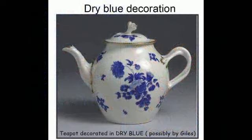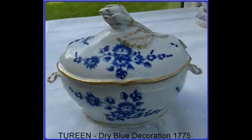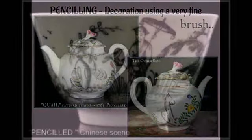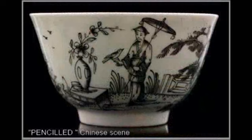This technique of enameling was called dry blue. The addition of tin oxide to the cobalt blue enamel paint results in this rather dry looking and paler blue finish — it was probably done in the James Giles workshop. As was this beautifully decorated tureen with its shell handles and the artichoke and leaf knob. This picture introduces another type of decoration known as pencilling, done mainly in black enamel using a very fine brush — the quails on this teapot were done in this manner. In some cases it could almost look like a transfer print.